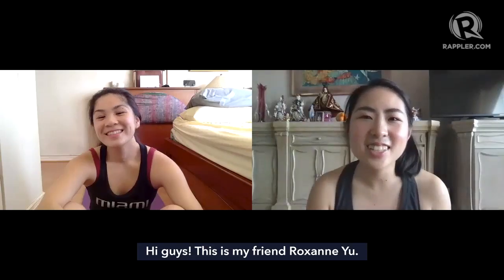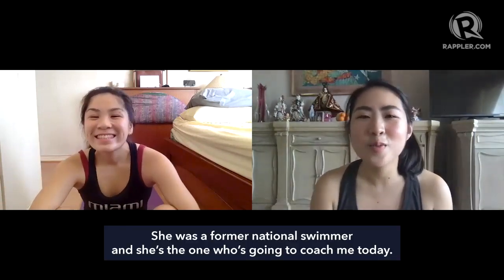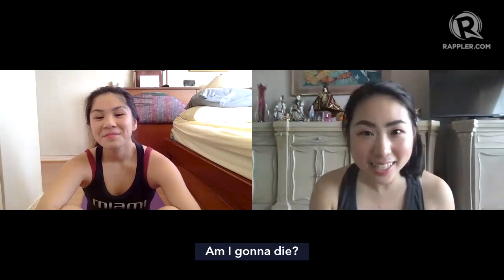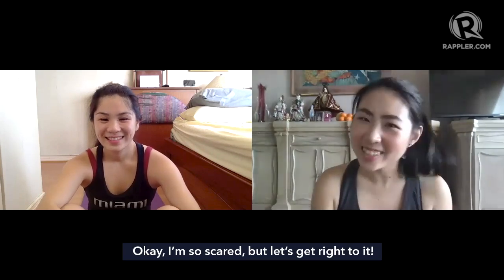Hi guys, so this is my friend Roxanne Yu. She was a former national team swimmer, and she's the one who's going to coach me today. Am I gonna die? Of course. Okay, I'm so scared, but let us get right to it!